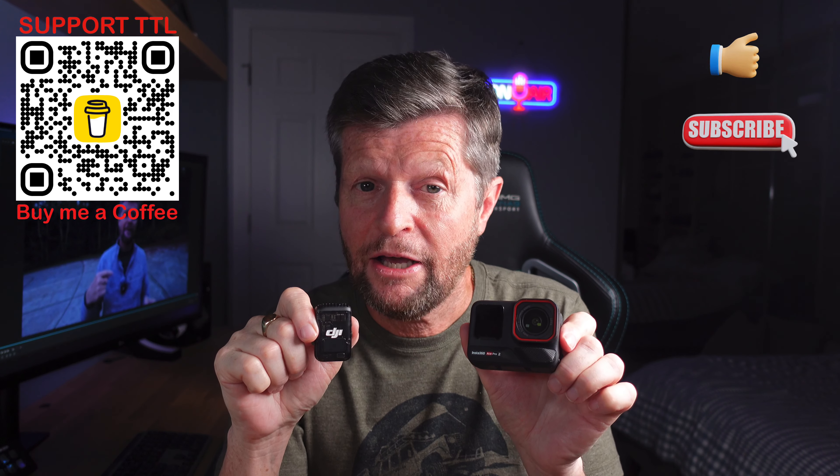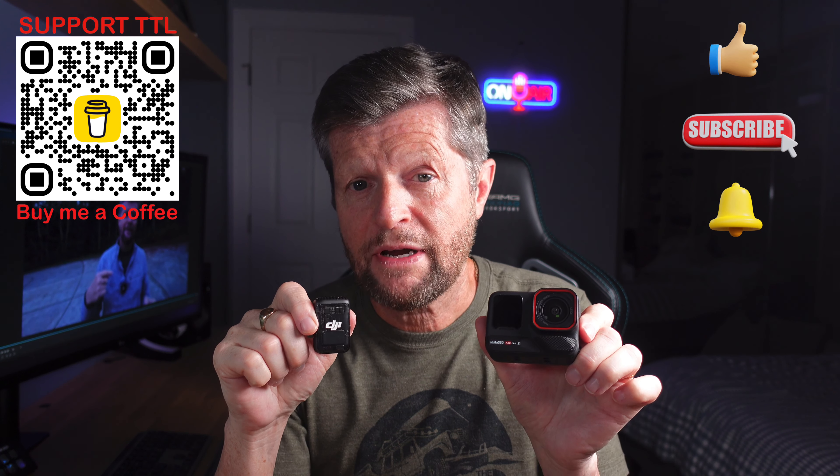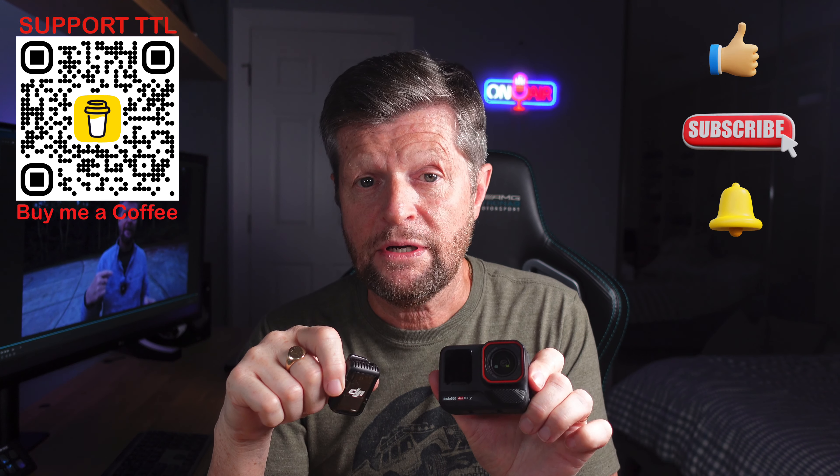That covers pretty much everything you could want to know about connecting the DJI Mic 2 to the Insta360 Ace Pro 2 using Bluetooth. One thing not covered today is how audio quality compares between the Bluetooth connection versus using the DJI receiver plugged into the Ace Pro 2 — that's something planned for a future video. If you enjoyed this video, please give us a like and consider subscribing to the channel, and hit the alert button so you'll be notified when that and other similar videos post. Drop any comments or questions in the comments section — thank you for watching.